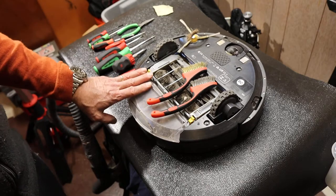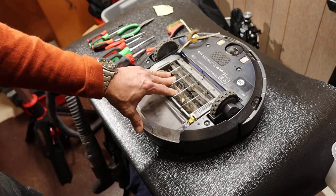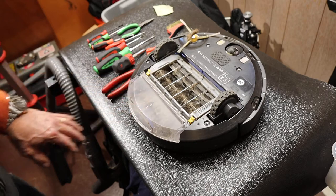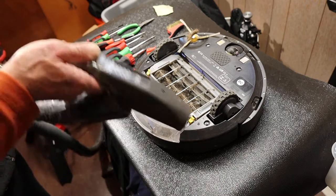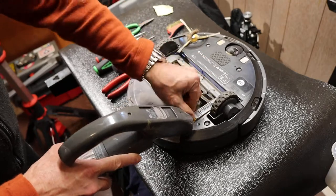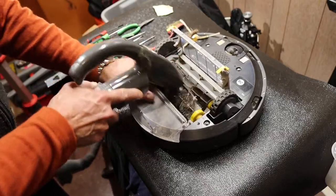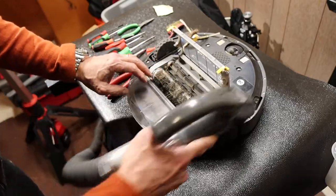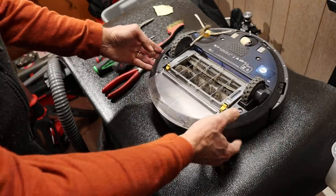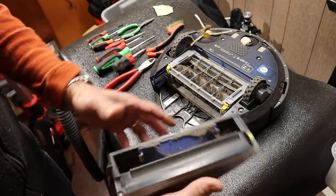The first thing I do is hit the Roomba with a vacuum — just another vacuum — because it's pretty dirty and dusty and I want to get the general stuff off. I've got my vacuum hose right here. Then I pull off the dirty bin, dump it out, and get ready to vacuum out the filter.